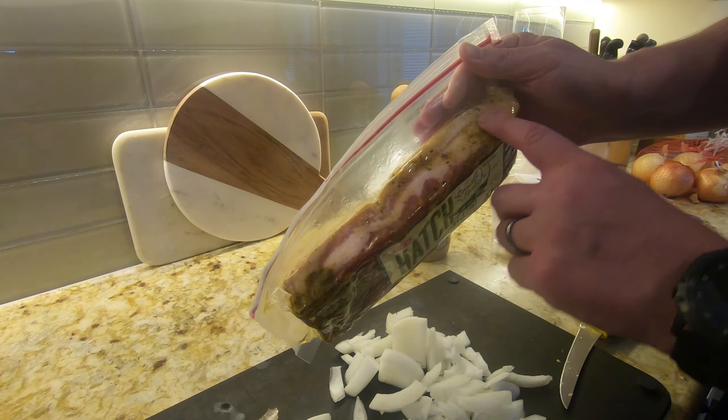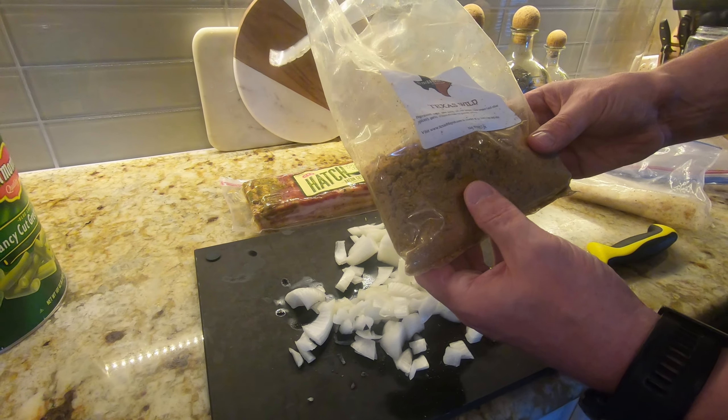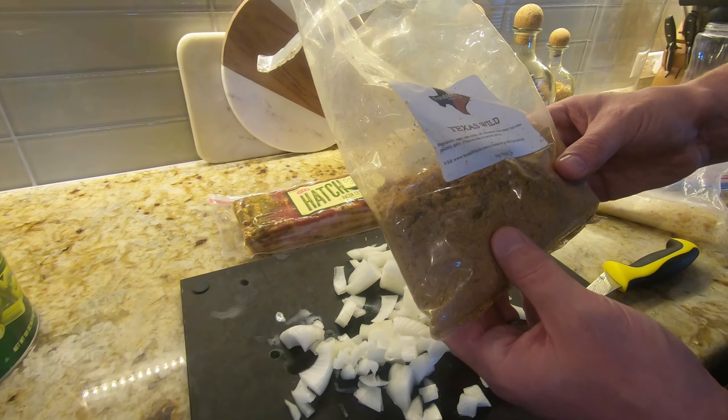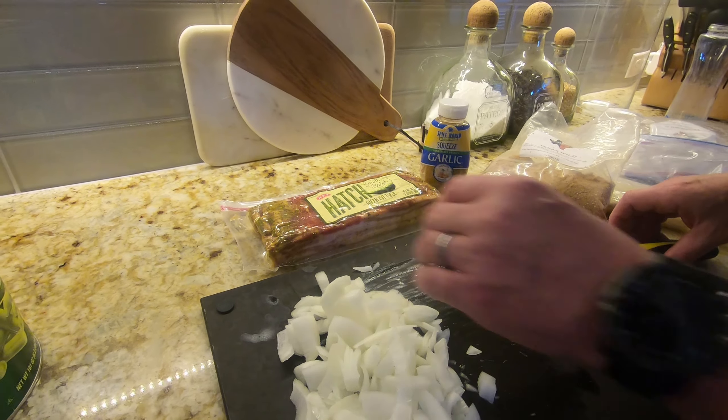The other ingredient is some garlic — we just use the easy button with the squeezed garlic. And then finally, the kicker piece — there are a bunch of different options but I'll put a link to this in the video. I've been using this from a Texas barbecue rubs company for quite some time. This is a brown sugar-based rub — sugar, cane syrup, salt, red pepper, black pepper, and other spices. It's sweet with a little bit of spice. I use a heaping handful of this when I put it in; it makes a huge difference.